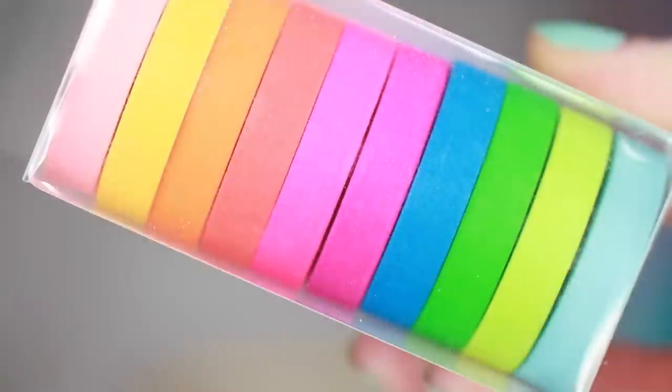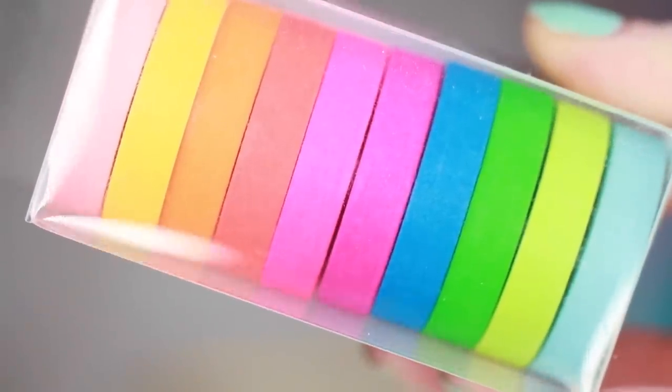Washi tapes are little colored decorative tapes that come in lots of different colors. I have a pastel set and a neon set — I got these online. You can sometimes find them at Hobby Lobby or Michaels, but I mostly find them on Amazon where they're not very expensive. I'll link a source below.